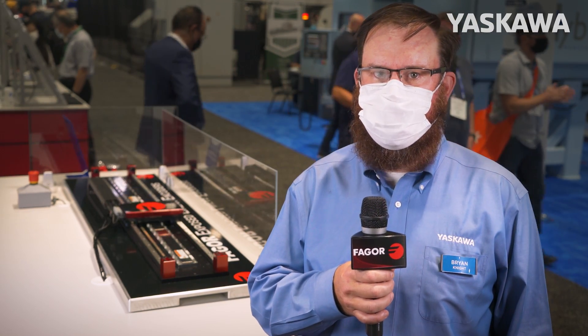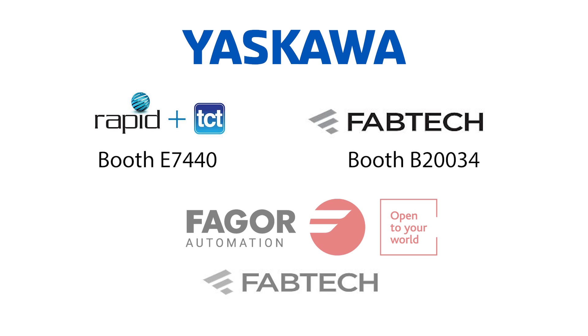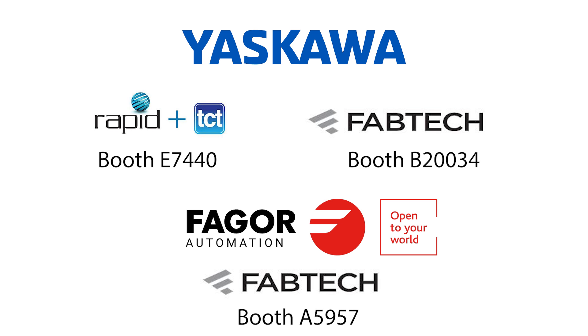If you'd like to get more information on the Sigma Track 2 or any of Yaskawa's other solutions, please visit us at Rapid Booth E7440 and also at Fabtech Booth B20034. And come check out Fagor Automation here in Fabtech Booth A5957. Thank you very much.